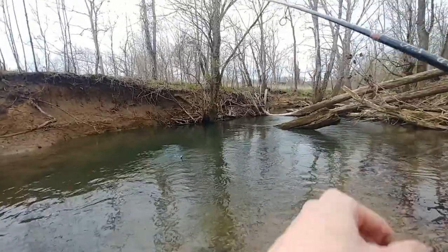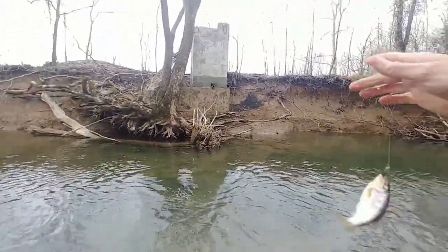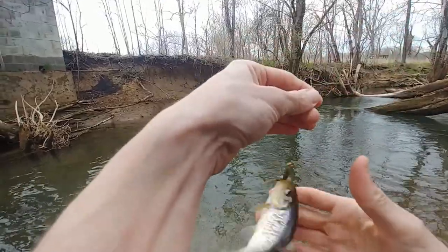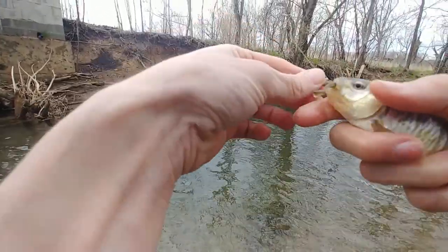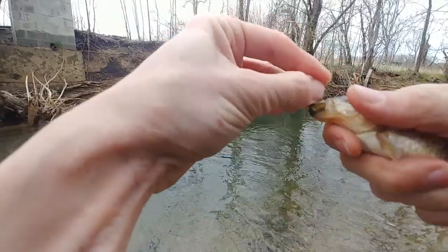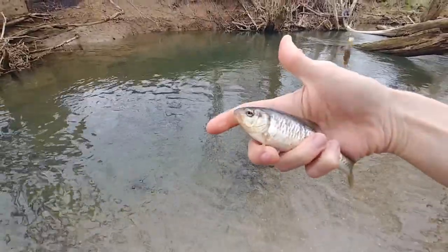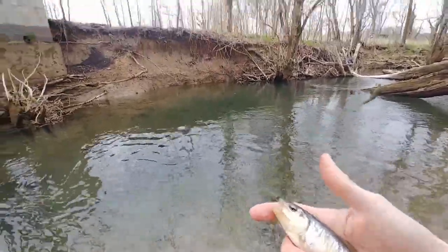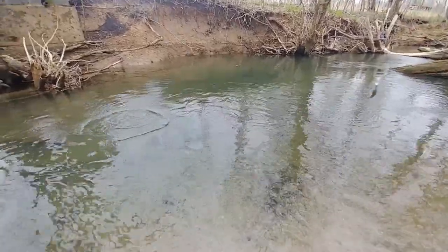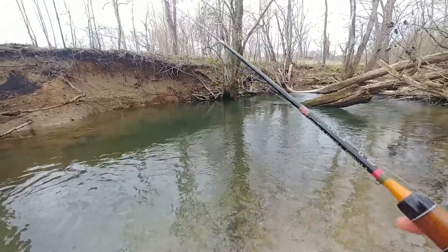Boom, fish on! I'm not micro fishing — I'm after bass and stuff, not striped shiners. It's a beautiful striped shiner, but hey, that's our first fish. Only took us like 30 minutes. I wonder if his uncle's in there.